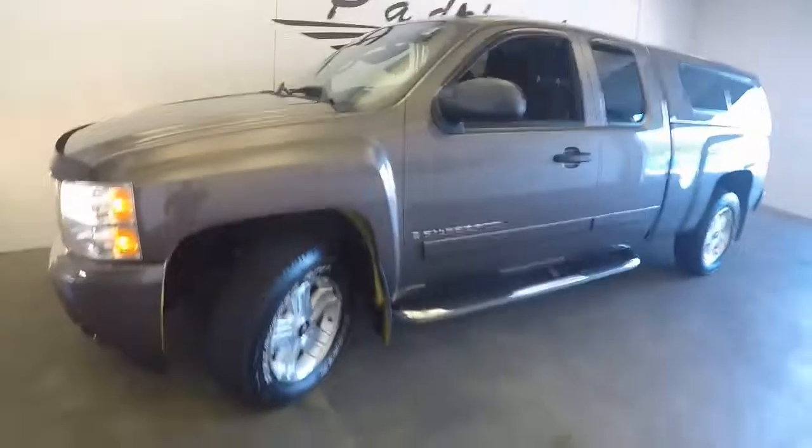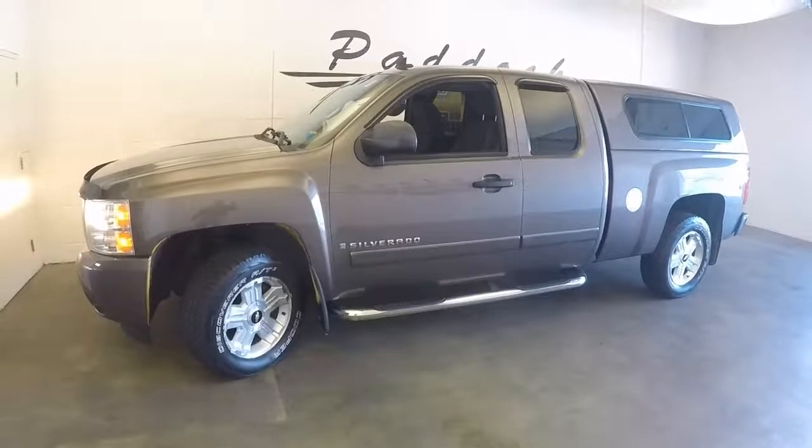If you want to find out more about this Silverado, give us a call at 876-0945.